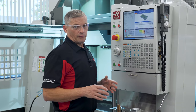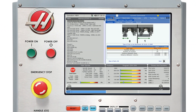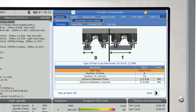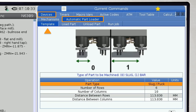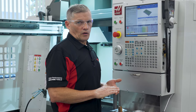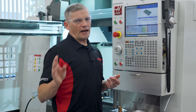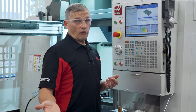So let's get started. First, let's press the current commands key. Highlight the Devices tab and navigate to the Automatic Part Loader tab. There are four tabs under the main APL tab: Template, Load Part, Unload Part, and Run Job. The entire setup process consists of filling in all the required information on each of these tabs. We recommend going through them in order from left to right. Once you are familiar with each of these, you can navigate and fill in the information in any order you want, as the outcome will be the same.